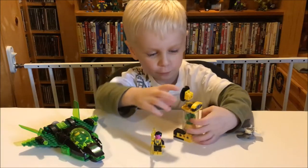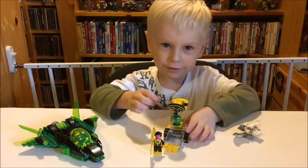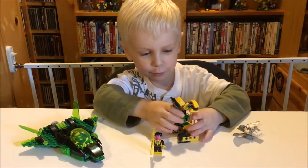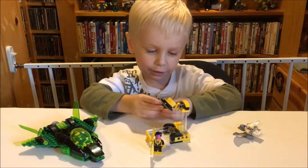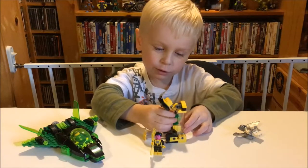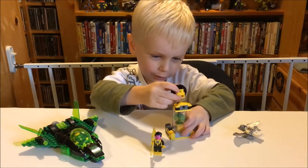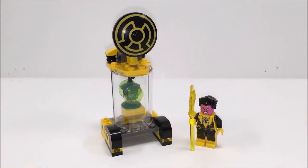Alright, let's check out this thing. Watch what this does - you can see it has this green piece, and you can close it and it can fall. The story behind this set is Sinestro stole Green Lantern's lantern, took it to his home planet. He's locked it in this cage and now he's standing by it, protecting it.